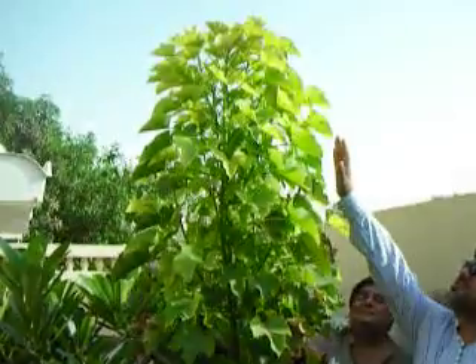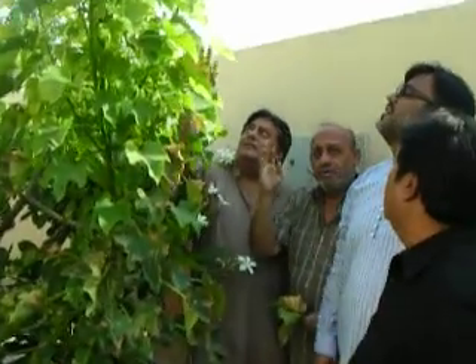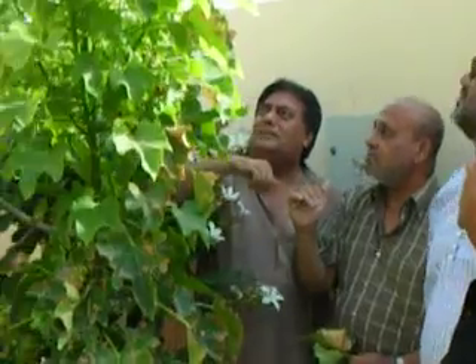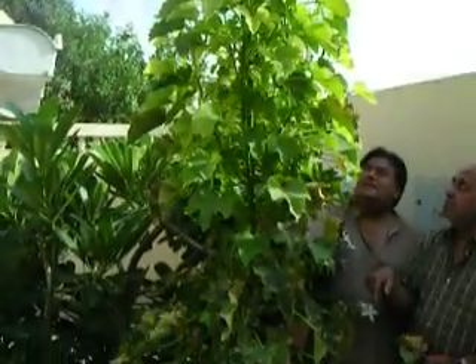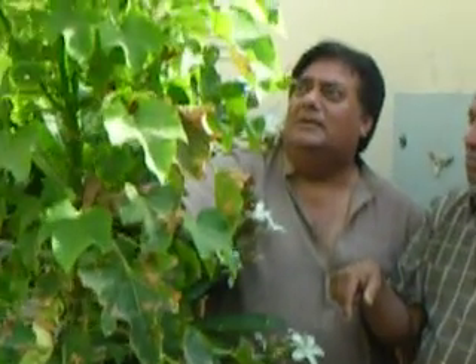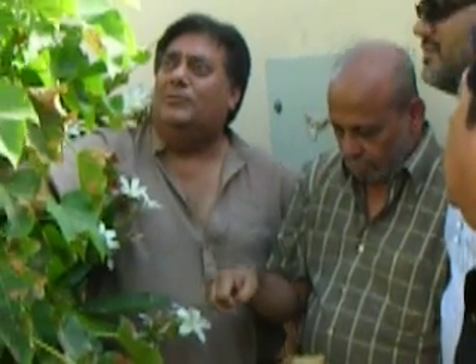This is even taller than my height. How many feet do you think it will be? I think it will be around more than 10 feet, because my height is about 5.9 feet and it goes further up. I remember the day when we brought this sapling — that was probably last year in 2010 in June. We put this sapling here and started giving water to it every day, once in the morning. And this has grown to so much height.